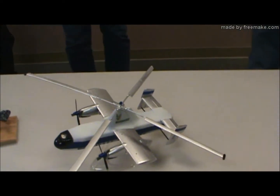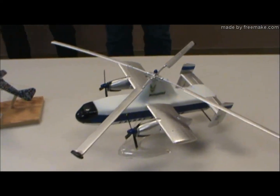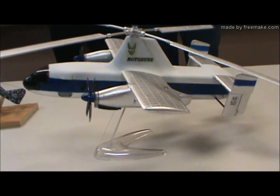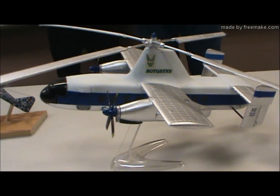It's an Airfix Fairey Rotodyne, 1/72 scale, I believe. I started this about 40 years ago, and I finished it about five years ago.